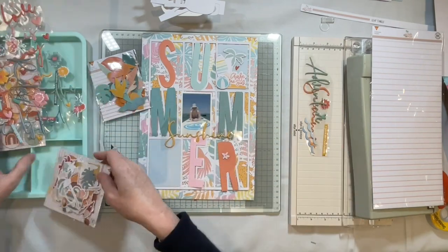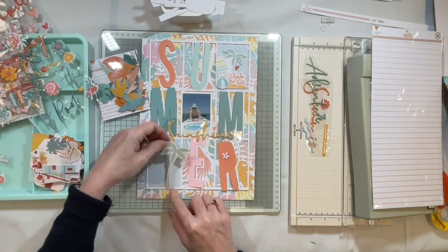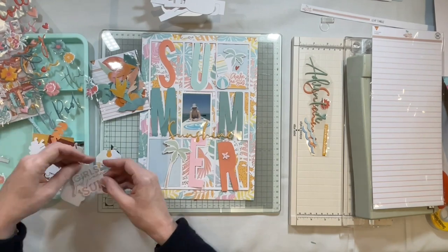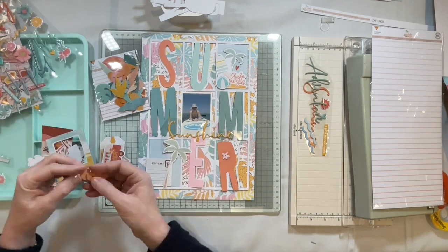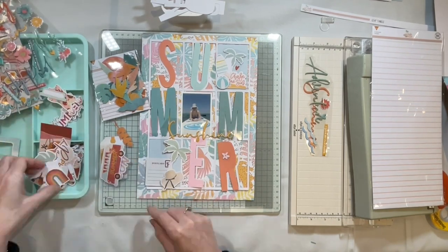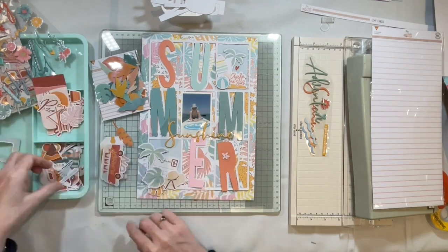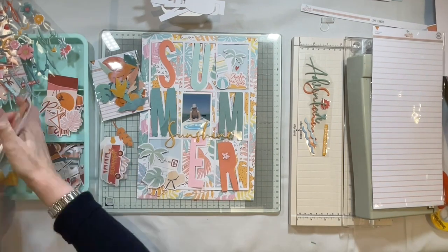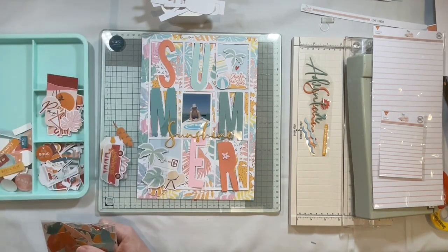I've kept the stickers with the backing on so I can just move them around to see which I prefer. Using a little tray to my left, I'm opening some of the ephemera pieces to see what I can add over the cut file. When you embellish a cut file — particularly a word — you want it to still be readable, so the embellishments will mainly be on the diagonal, with just a few bits over the top as well.